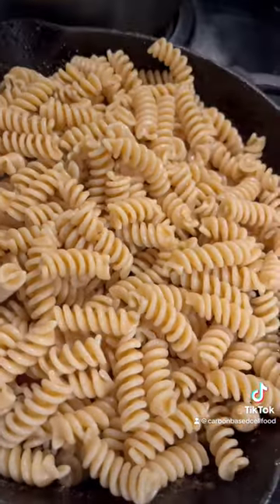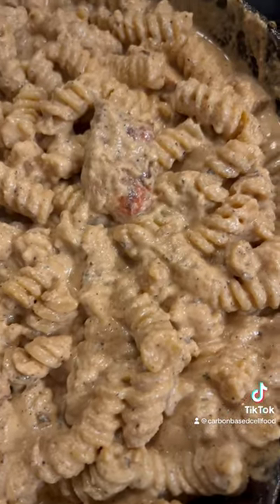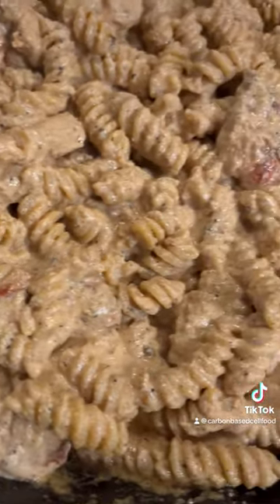Then we add our noodles to our skillet, add our cream to our skillet, give it a good mix. You see those mushrooms in there? Chicken of the woods — look at them, you see it.